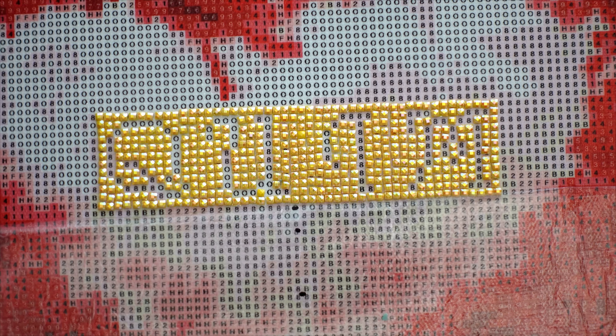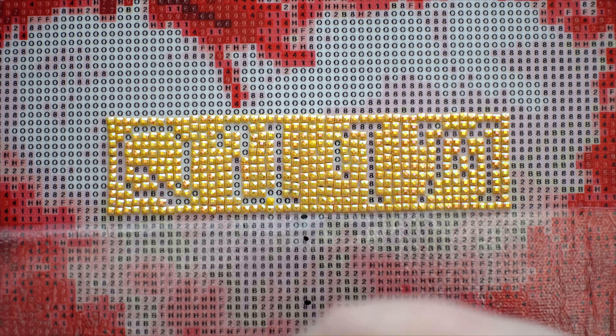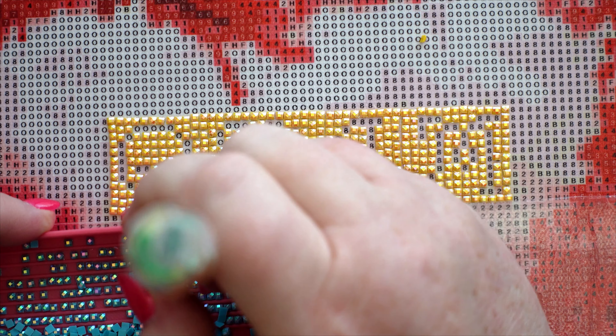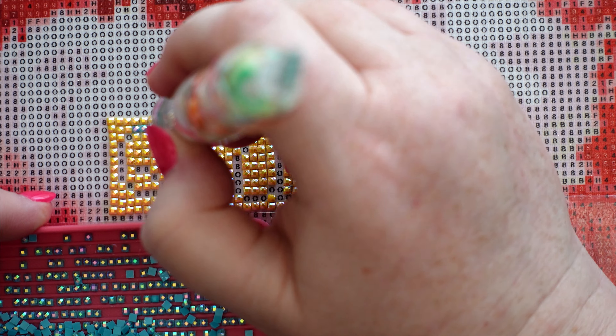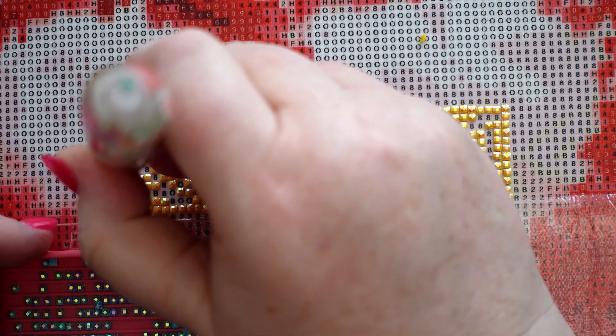I just need to fill in the letters with the blue, which I'll do now on camera as well because I think it will be nice to see what the blue looks like. When I've done the blue, I will work on the rest of the diamond painting off camera and do a cut to the completed piece. Obviously for you it will be a matter of seconds - for me it's probably going to be a matter of weeks between filming this and the completed piece. I'm realistic about what I'm like getting stuff done, but let's just do these blue ones.